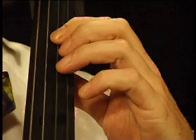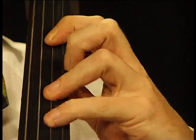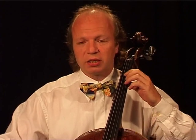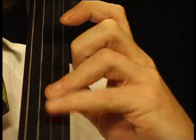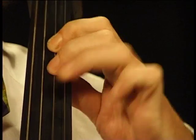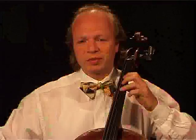Now another pattern: one, three, four, three. And so on. I tell you all the possible patterns: one, four, two, four; one, four, three, four; one, two, three, two; one, three, two, three; two, three, four, three; two, four, three, four.